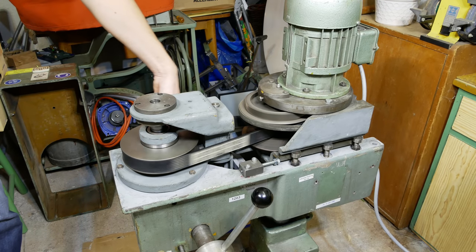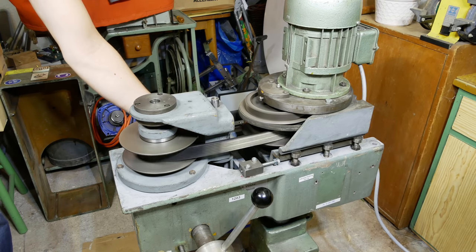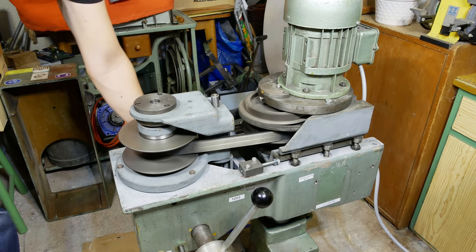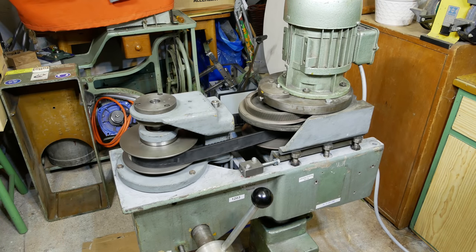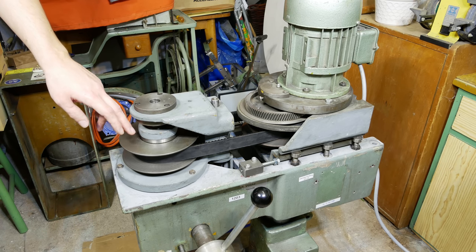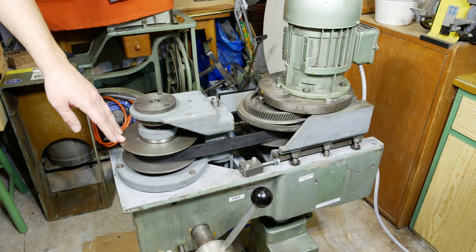Lowest speed. Highest speed. Lowest speed. The advantage of this CVT is when you have half the RPM on this spindle pulley here compared to the motor pulley, you have double the torque.